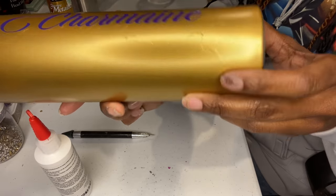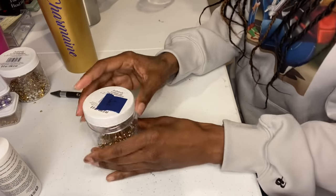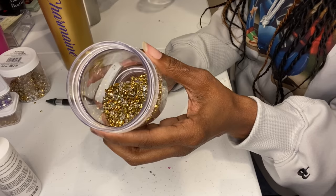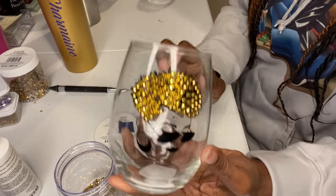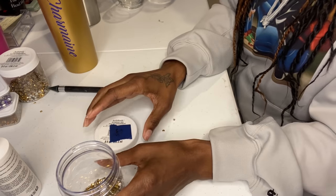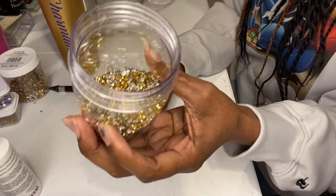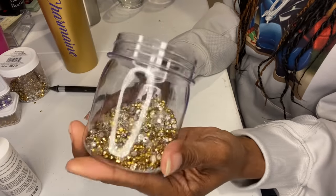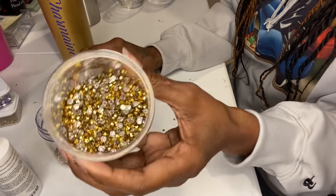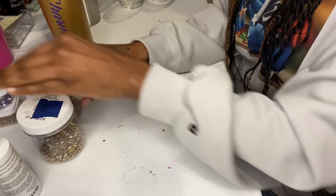I've been procrastinating, but I'm going to start. Yes, I'm scared. For the beads, I got them from decocraft.com — she has a lot of nice stuff. I buy all my beads and pearls for my glasses from her. I'm going to use these on this tumbler. I just ordered some more — I want to get the crystal glass beads. These are not glass; these are resin jelly beads — the gold jelly resin beads from Decocraft. They're five or six millimeters.